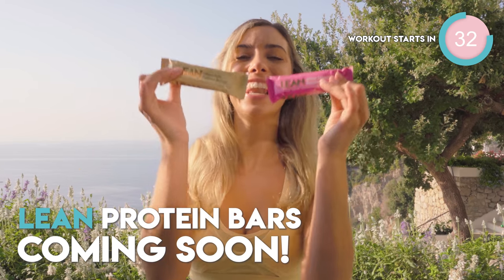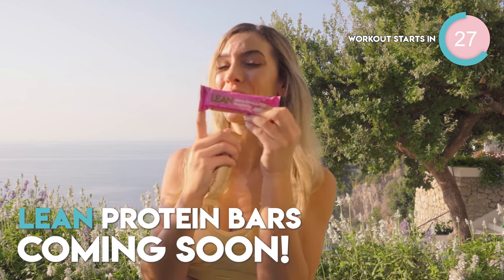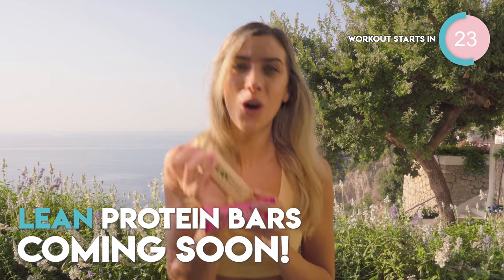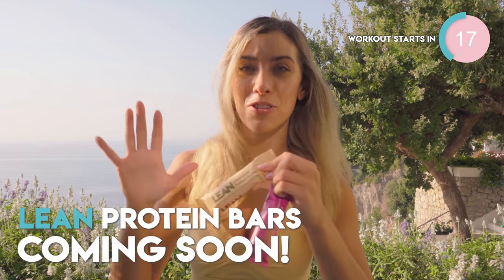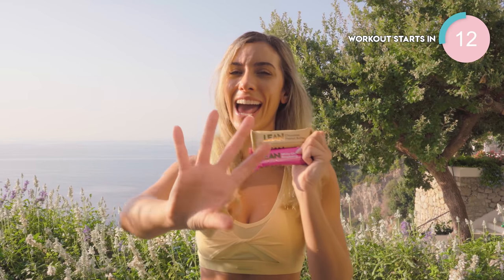Our brand new lean protein bars are coming soon, in two flavors — the chocolate peanut butter and the white chocolate and raspberry. They are so freaking healthy. They have no additives, no nasties, low sugar, high protein, low calories, and the perfect snack wherever you are on the go. I'm going to be showing you inside these very soon, but I wanted to give you a heads up on how fantastic they are.